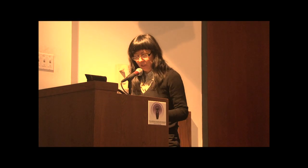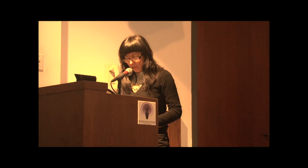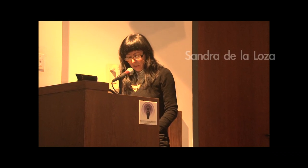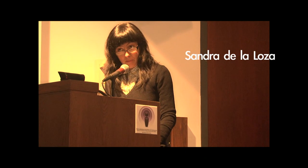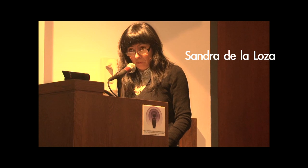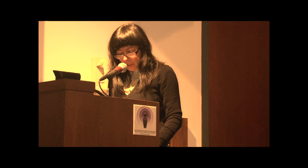Good afternoon, everyone. I just want to thank John for inviting me to participate and share a part of, and hopefully give you some insight on my research and my process in making the work for Mural Remix.